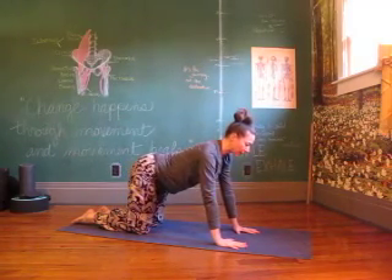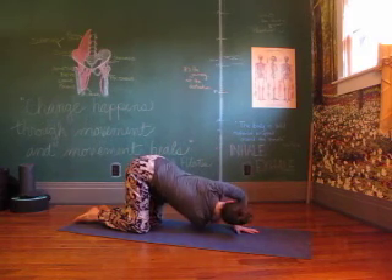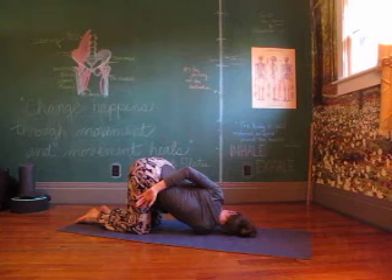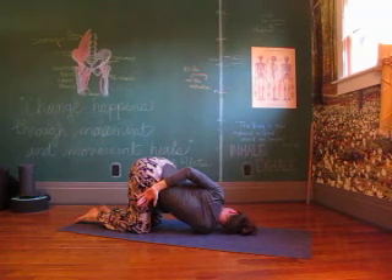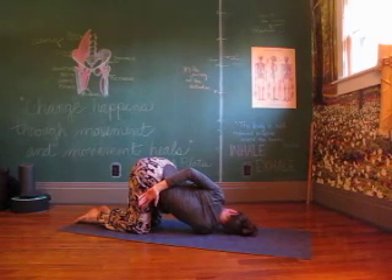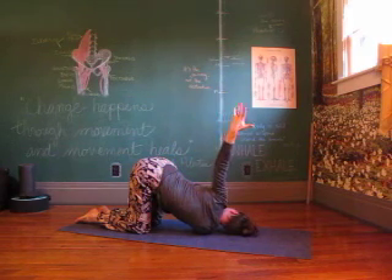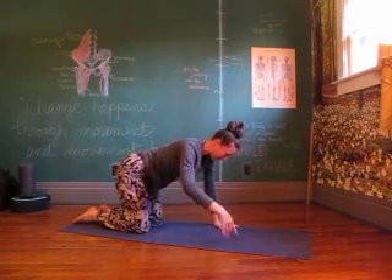Knees behind hips, hands in front of shoulders. Right arm reaches forward, threading underneath the left to twist. Belly to ribs, shoulders to head. Left arm drapes behind. Evening the weight, sending it back, light in the head. Finding your breath. Left arm reaches up and overhead — finding that stretch and reach, pull it back in. Untwist, belly to ribs, shoulders to head. Tucking the toes under, scoop the belly up, float the knees off and into your downward dog.